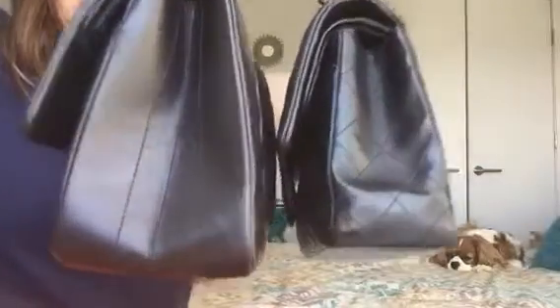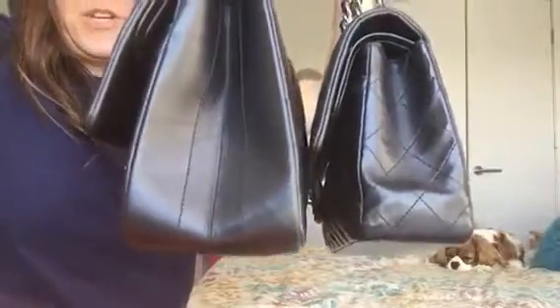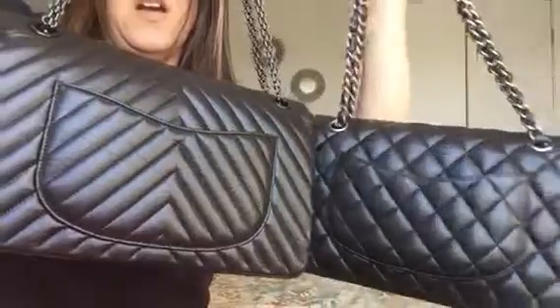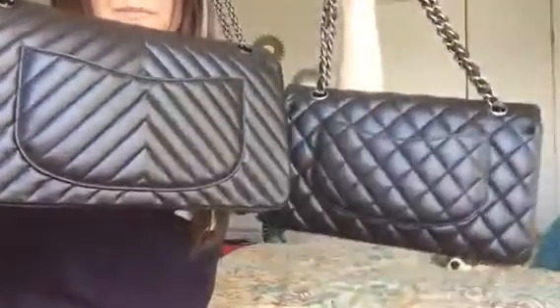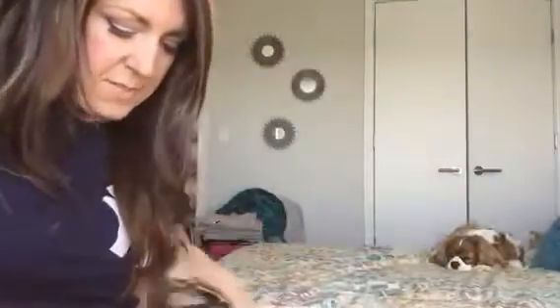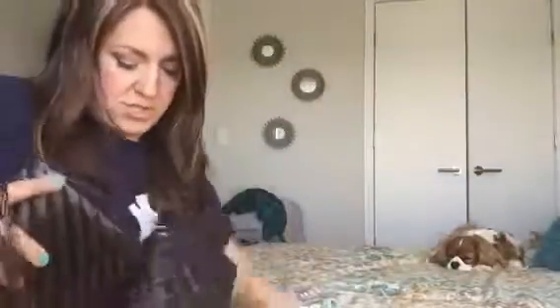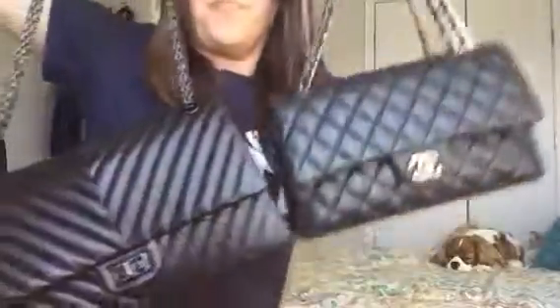I can probably fit my small umbrella in the medium to large, but look how much wider the reissue is, especially at the base. In this back pocket I can fit my iPhone 6 without a case, and with a case I can fit it upright. Look how much wider the reissue is at the bottom. You can also see how much longer the chain straps are on the reissue — it hangs lower. I can wear the reissue crossbody but not the classic.